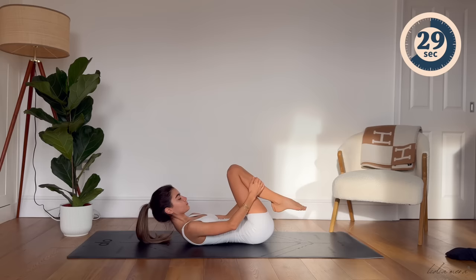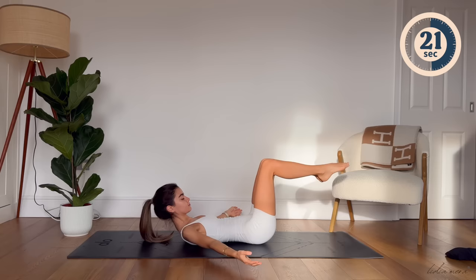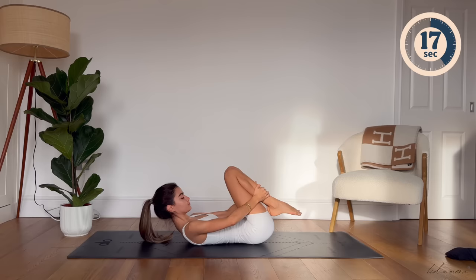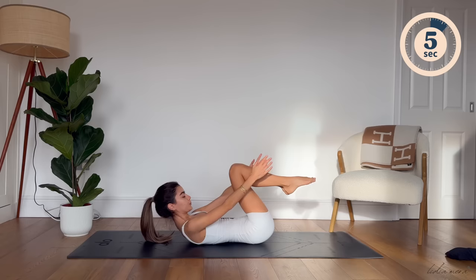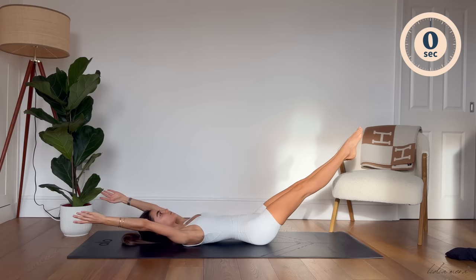Well done. Just a few more. Inhale, hug your knees. Exhale, extend legs and arms out. Well done, you're doing amazing here. Last one. Amazing. Bring both feet back down, placing them on your mat, hip width distance apart.